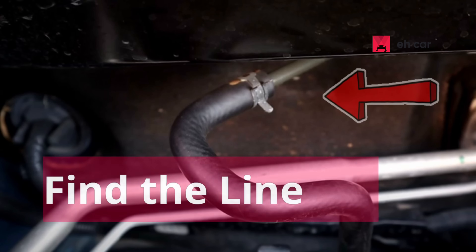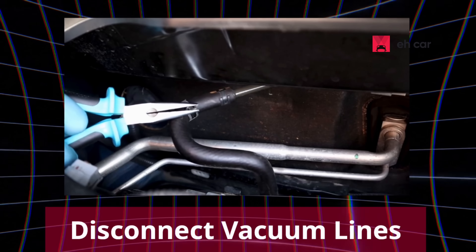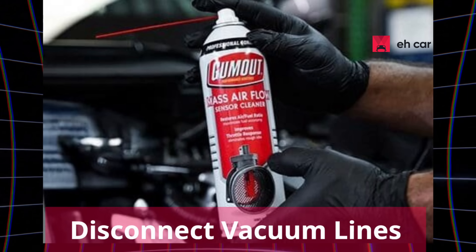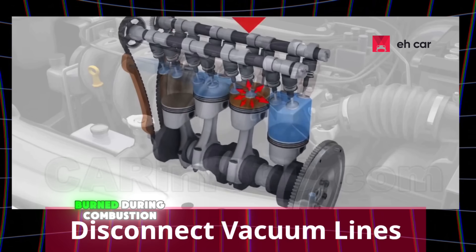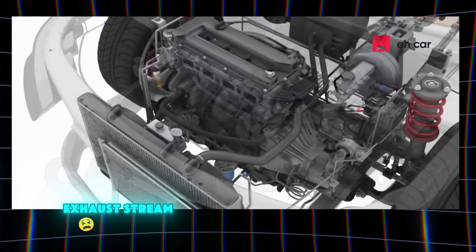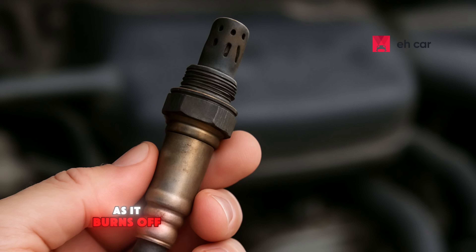Step 1: Find the vacuum line. Carefully disconnect one of the small vacuum lines from your intake — this is the one that'll suck in the cleaner when using the straw. The cleaner gets pulled into the intake, burned during combustion, and then passes over the oxygen sensor in the exhaust stream, cleaning the sensor tip as it burns off carbon buildup.